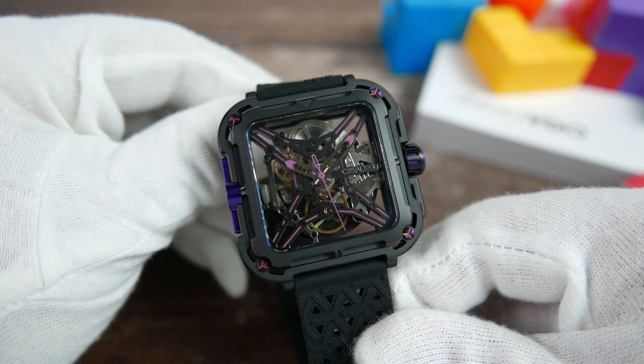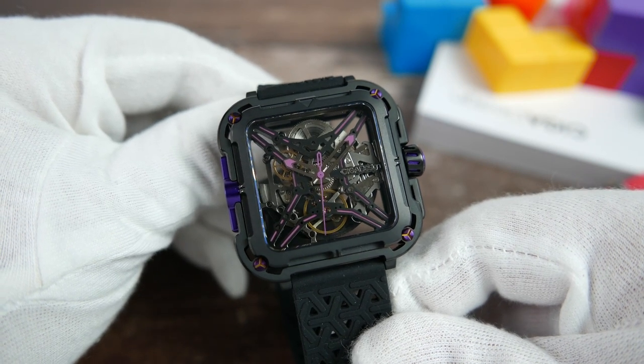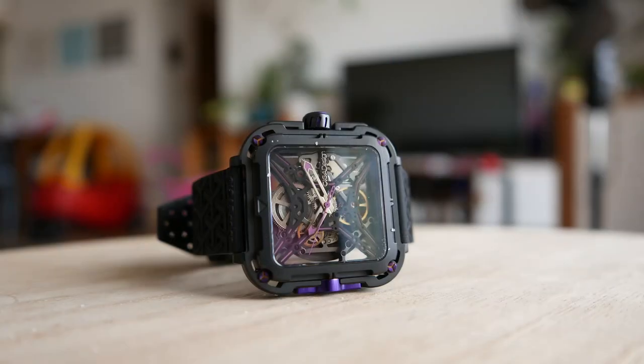Like everything else on this watch, the hands are custom shaped. The hour and minute hands are highly polished and mostly skeletonized, with purple colored lumed arrows on their tips. The second hand is completely colored purple and is needle shaped with an eye-of-the-needle counterbalance. The lume material stated by SIGA Design is Super-LumiNova — which I have to be honest, I didn't know you could color purple. The tips of the hour and minute hands, as well as the purple accent on the X-frame, are lumed, which gives a really cool lume pattern.